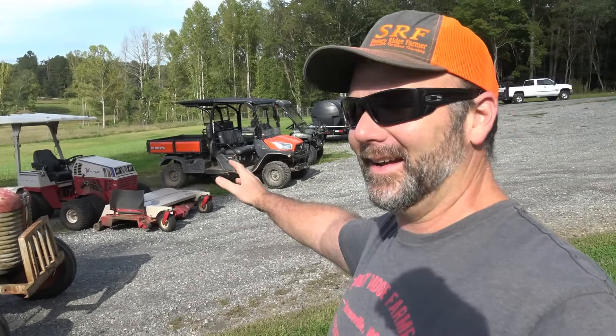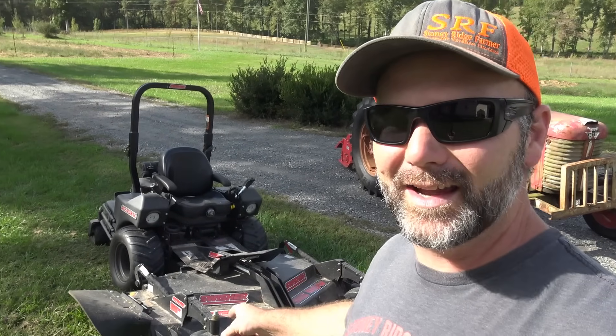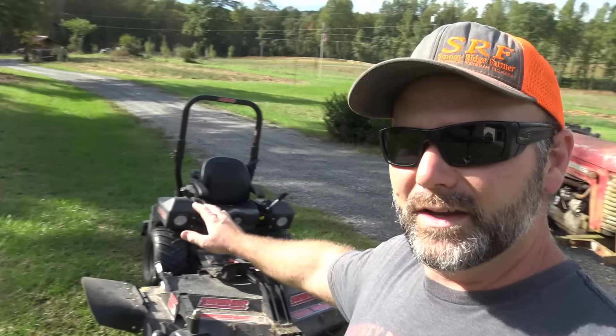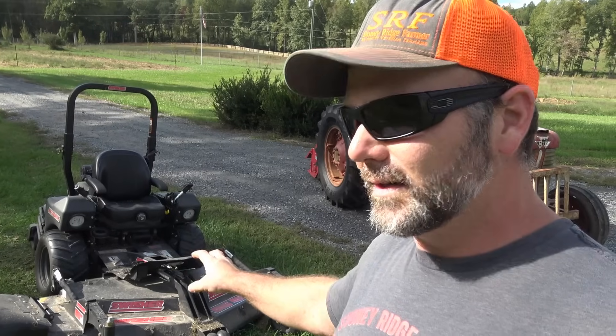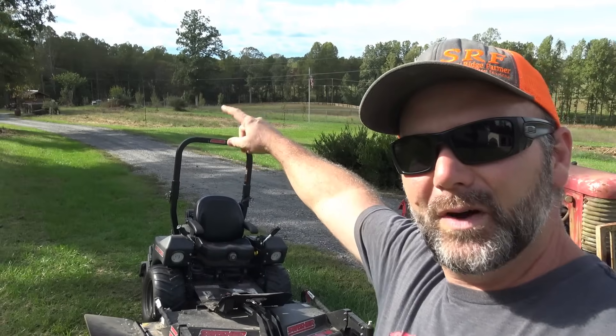We've got a lineup right here — this is just what I have down here close to the shop because just about everything here, aside from our Swisher Big Moe, needs work. Let's talk about the Big Moe first. This is our Swisher Mower with a 66-inch deck, 31 horsepower, made in the USA right in Missouri. It's our zero-turn mower that we frequently use for mowing the yard. It also has a brush hog attachment that's really handy for keeping up fence lines and mowing fields.